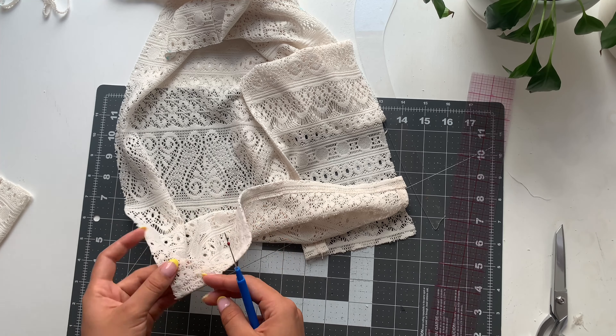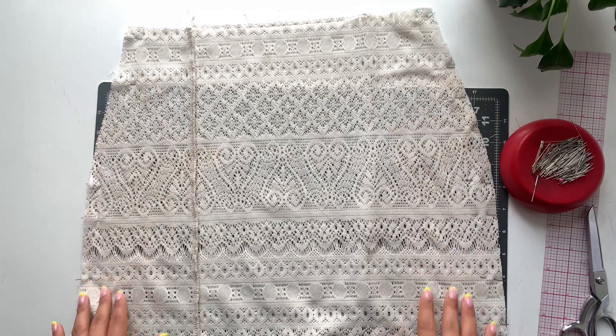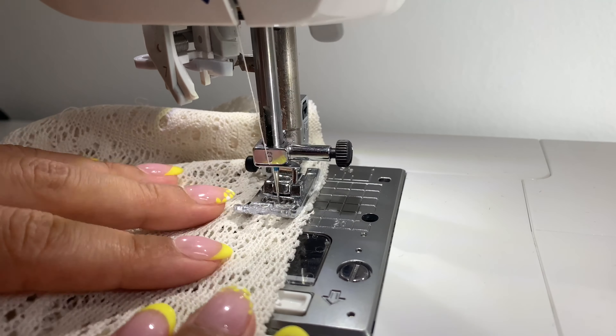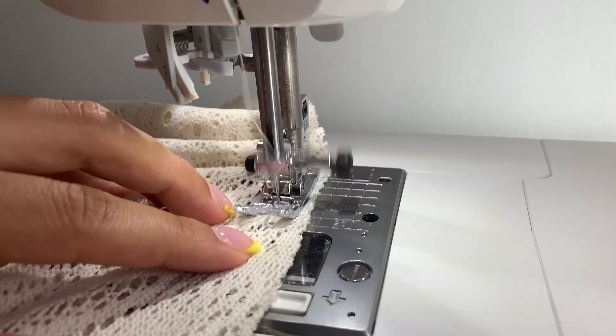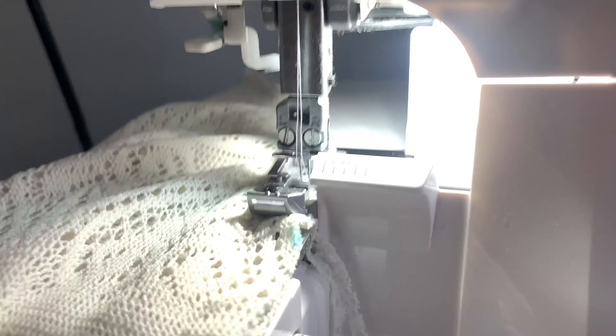After seam ripping the hem, place right sides together, pin the side seams, take it to the sewing machine, sew a half-inch seam allowance, and then overlock it. That is the key to sewing crocheted knits and reworking them.